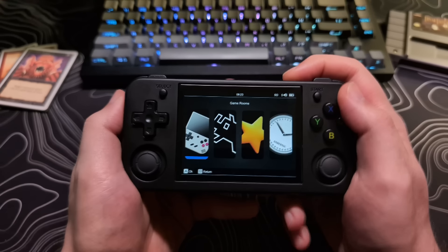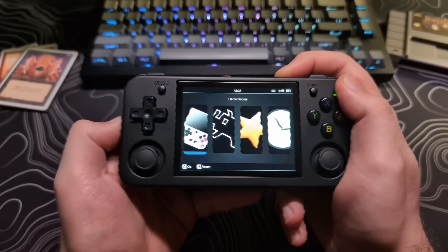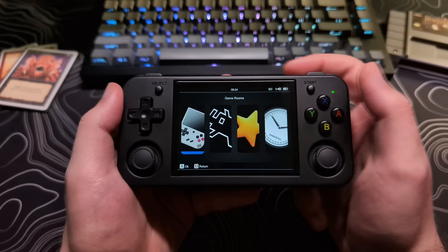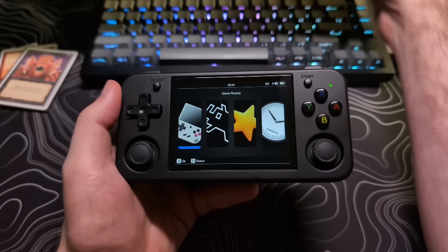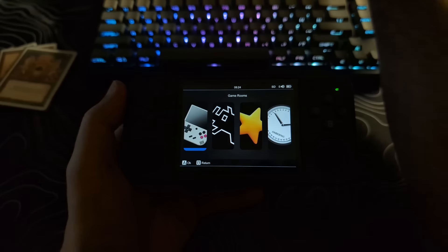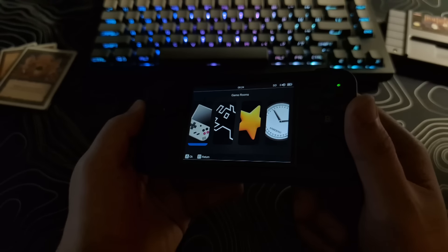The screen brightness range is okay. It can get bright enough to use outside, but depending on the game itself, you may have issues in direct sunlight, but in shade it was easily visible. I do wish it could get dimmer for playing in a dark room, as the lowest brightness is still fairly bright to me.